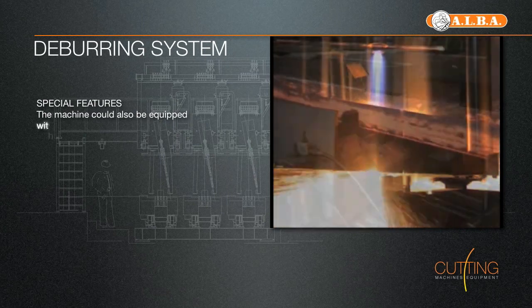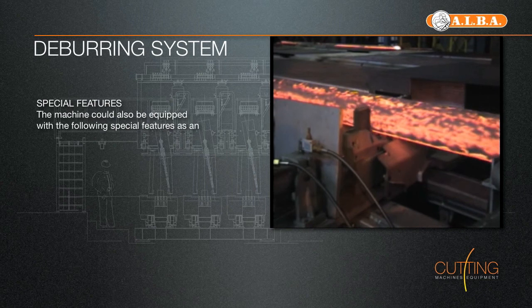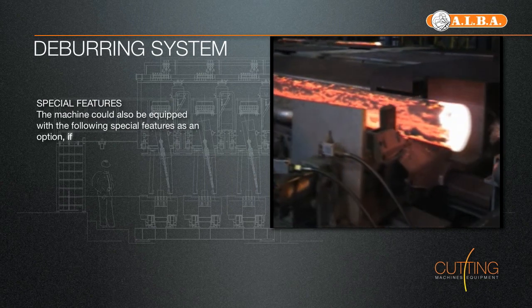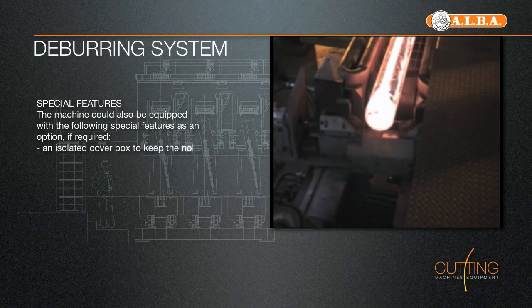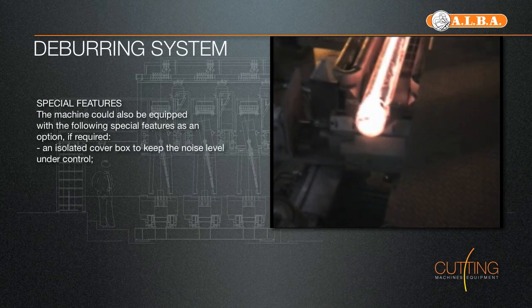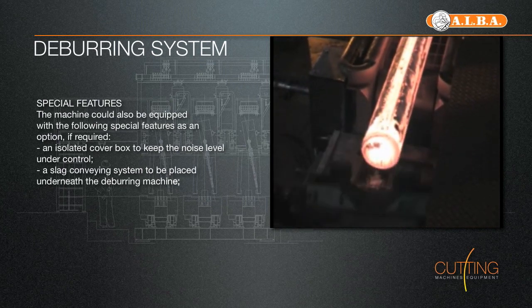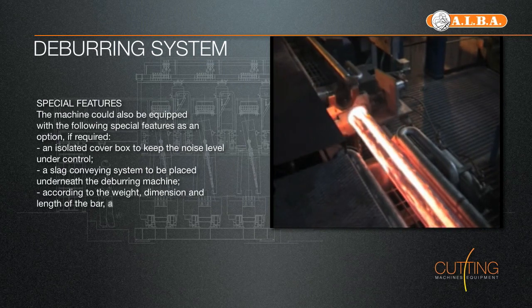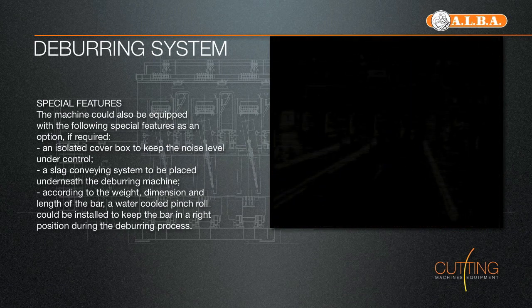The mechanical deburring machine, suitable for blooms, rounds and slabs, placed underneath the roller table, is made of water-cooled electro-welded carpentry and consists of a main movable structure on which the deburring blades are placed. Controlled by a set of light barriers, blades are lifted and lowered and moved forward and backward, cleaning the head and tail of the bar while it is moving on the roller table.